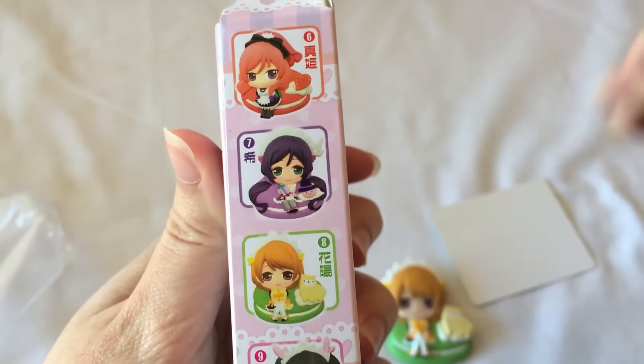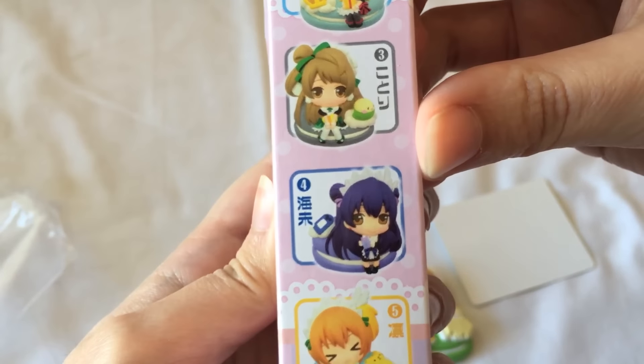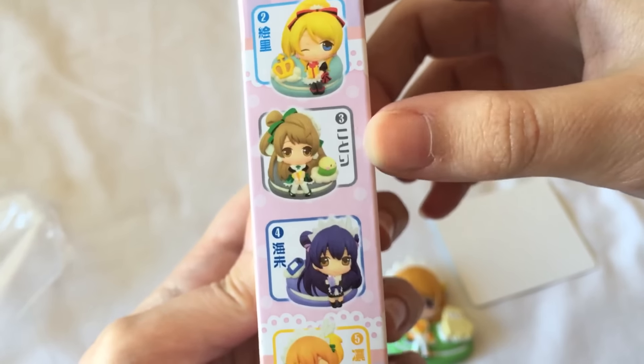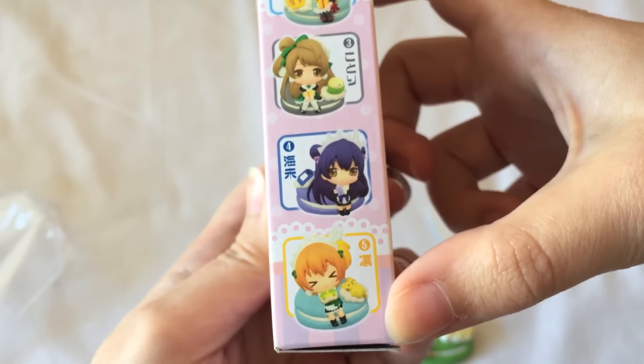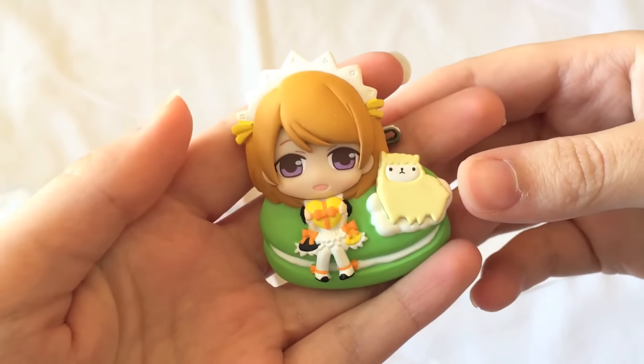Each of them comes with a different thing. Oh, Umi's looks like a Gameboy or a PSP or something like that. And Kotori comes with a bird because of her name. And Rin comes with a cat — that's cute! I really like Hanayo and the alpaca, so I'm glad I got this one.